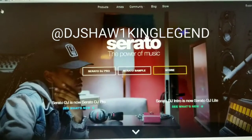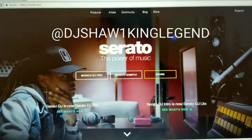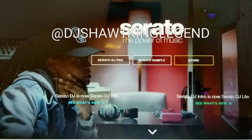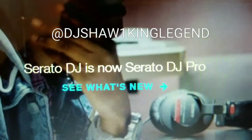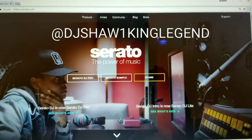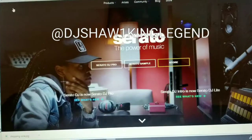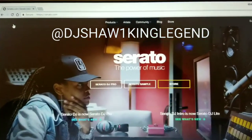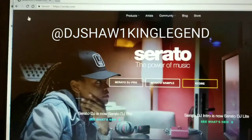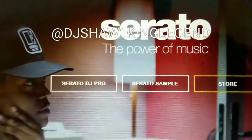YouTube, what's up, it's DJ Shaw One coming at you with another video. Serato has released 2.0 — there is no longer Serato DJ, it is now Serato DJ Pro. What I'm going to do is a little walkthrough on downloading the new Serato DJ Pro for those of you who may be lost. Go to serato.com, create an account, and log in.